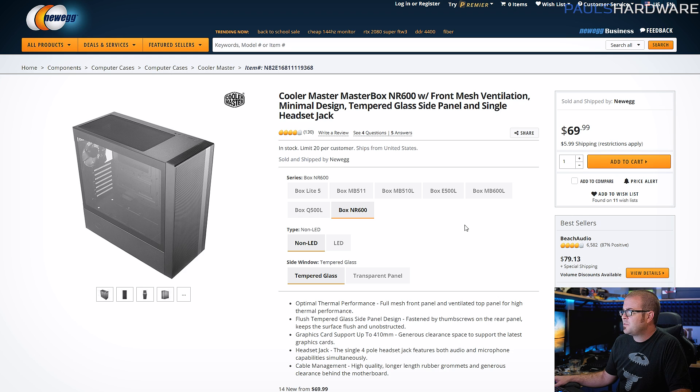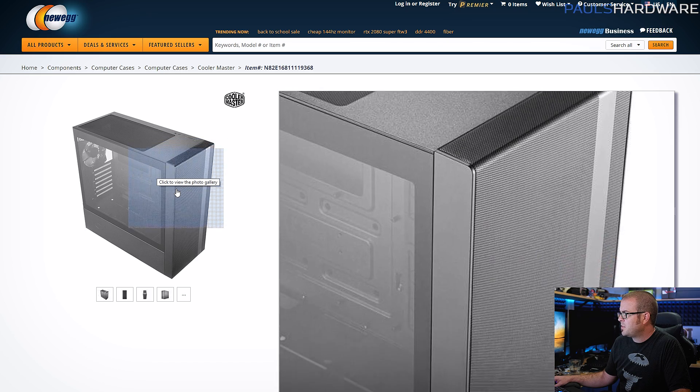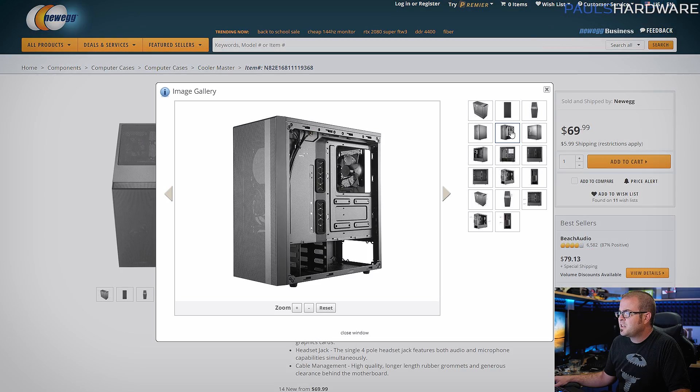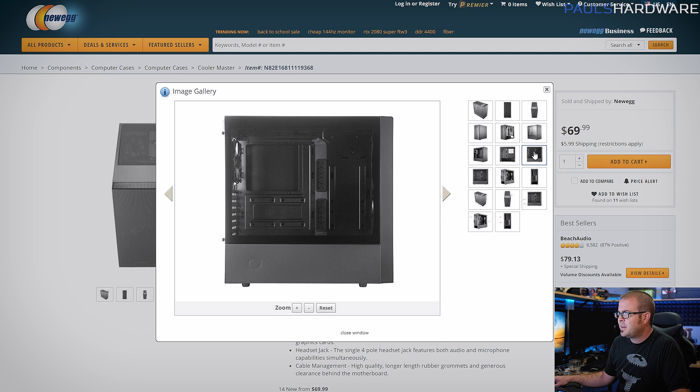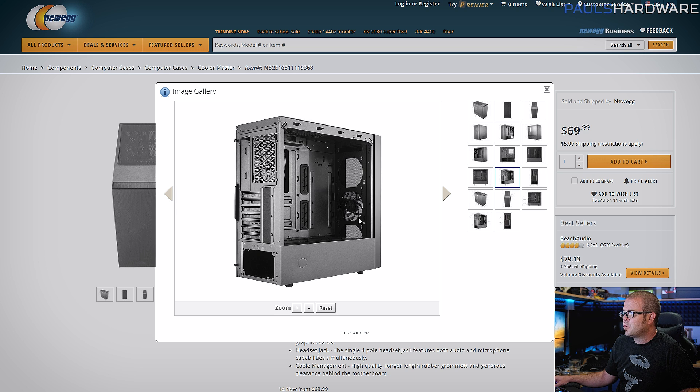Finally, we need a case, and for $70 the MasterBox NR600 has proven to be a very good one because I wanted lots of airflow — this one has a really nice front mesh cover. There are actually a couple different variations of this case, but it's got really nice cable management area in the back, a nice open window to look inside at your finished build, and a power supply basement in the bottom. It comes with a couple fans pre-installed, so you have airflow right out of the box.